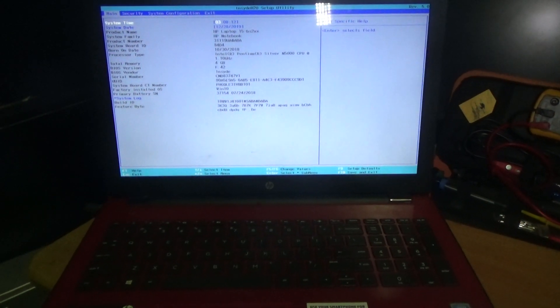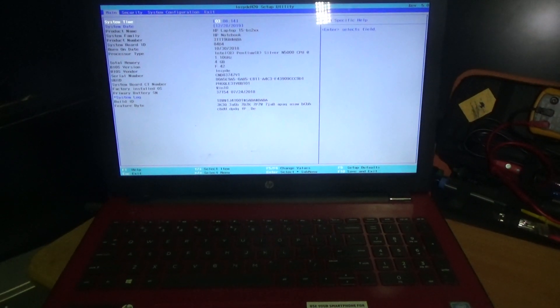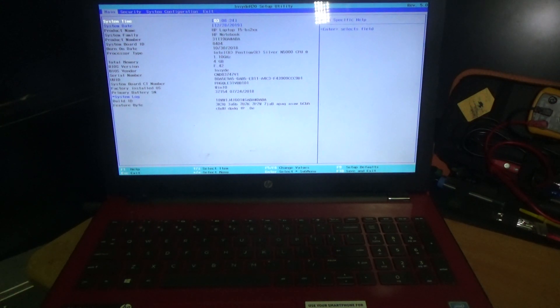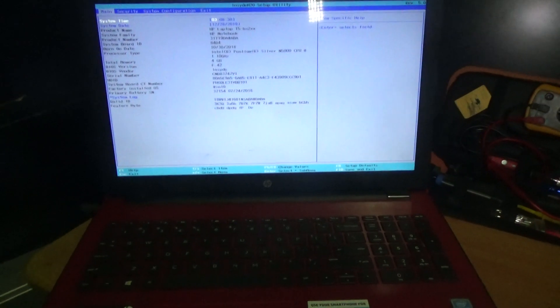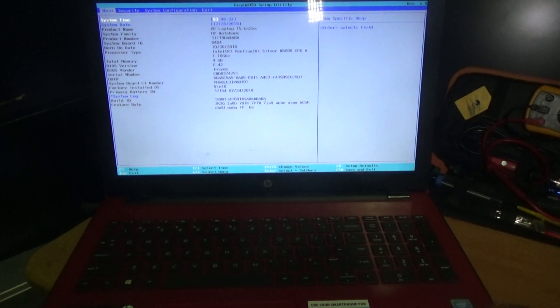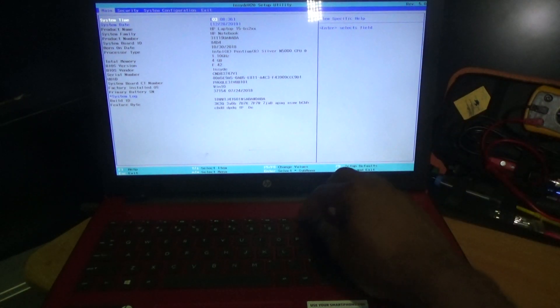Hello everyone, welcome to Famitech's family video tutorial. For today's episode, I'm going to show you how to go into the BIOS setup for this HP 15 laptop — it is the 15 BS234MM laptop. I'm actually in the BIOS right now.